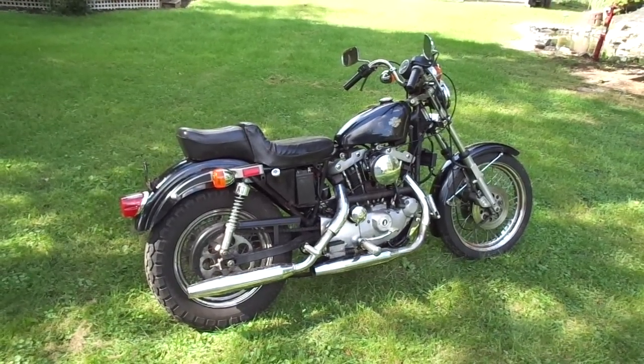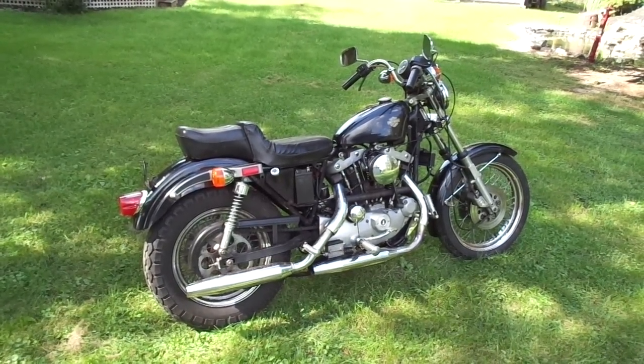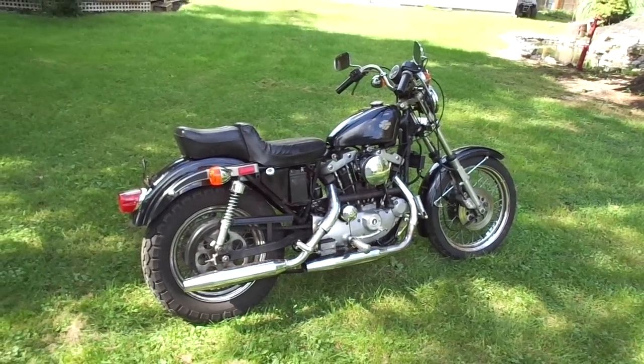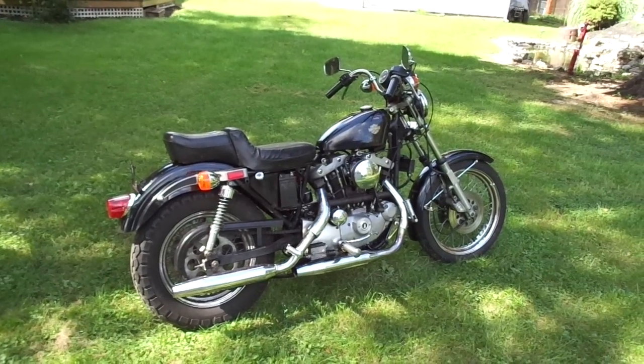How's it going guys? I just picked up this 1980 XLH Harley Ironhead Sportster, actually from one of you YouTube viewers — Joe from Chicago — thanks a lot man.